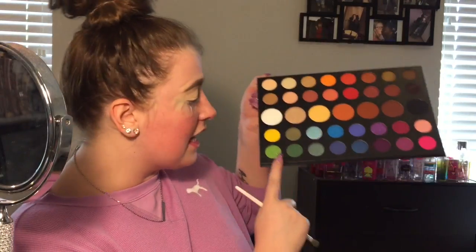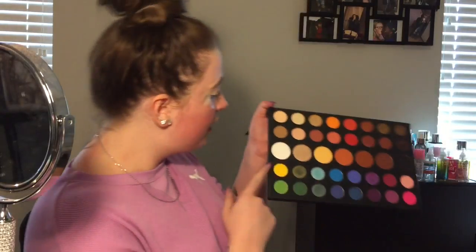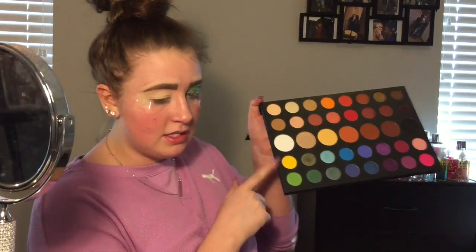I'm going into the shade Daddy — I'm going in with this dark green and blending it there where those two colors meet. Then going in with the shade B, which is this bright yellow shade.